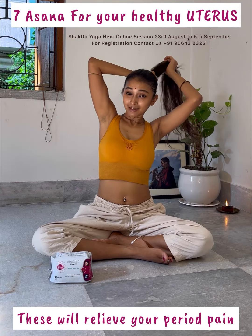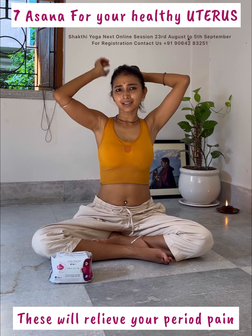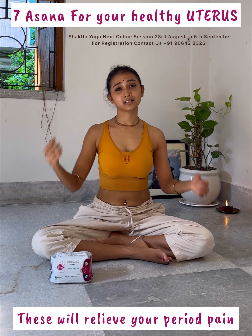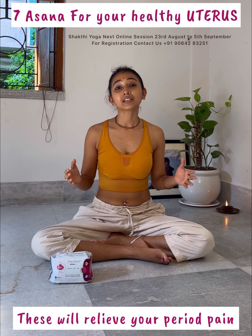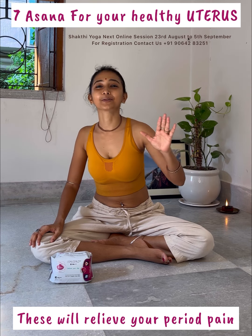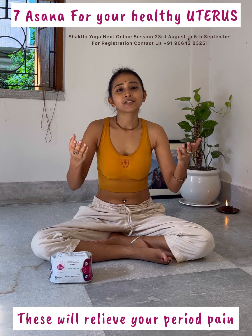So many people ask me, ma'am, during period it's very bad — how do you do it? Look, when you have a body, it's not bad. If you have a body, you can do it. So, live with yoga. Yoga is our lifestyle.